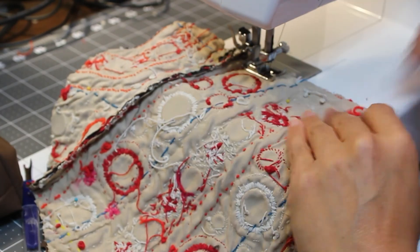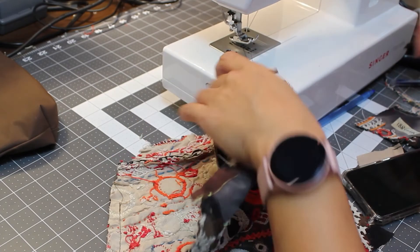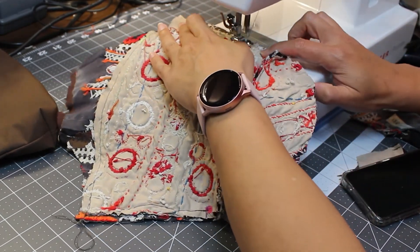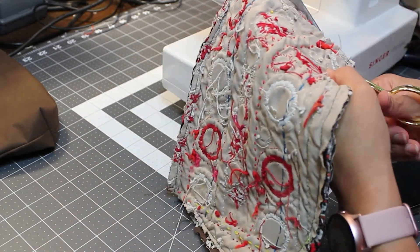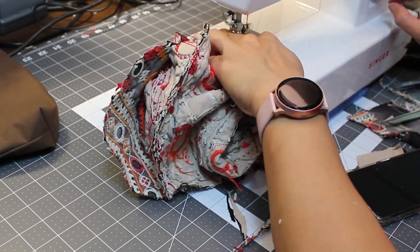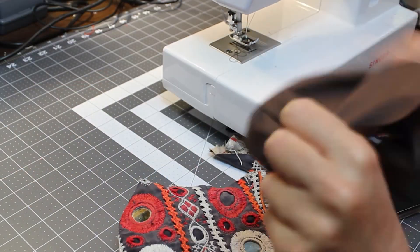I marked the pattern lines on the inside of the front pieces and over-stitched the joint pieces of the front of the bag with a zigzag stitch to make it look neat and seamless. Then I trimmed the edges and stitched the front pieces together. Now I have the front and the back pieces, and I added the back pieces of the bag.